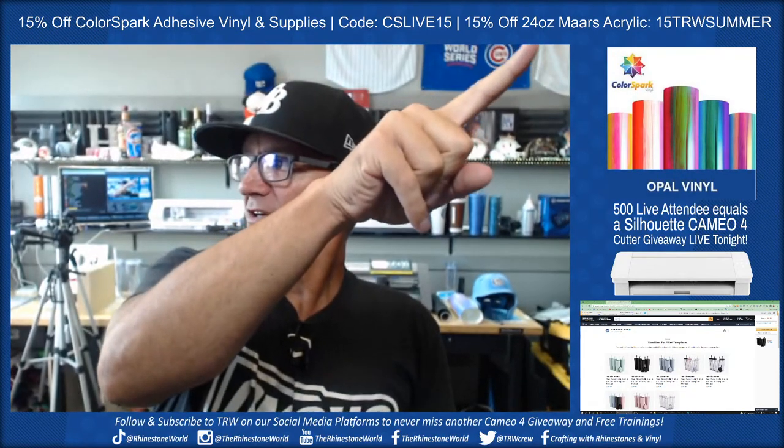We're going to make a couple tumblers with some vinyl shield, because we get questions on the vinyl shield all the time. We'll pick two names and give away the tumblers. I've got a special coupon code for 15% off — I thought I could get more but they're already priced really good on Amazon. 15% off the 24-ounce Mars tumblers, the acrylic ones, and also 15% off Color Spark adhesive vinyl and the vinyl shield, which we're using tonight.